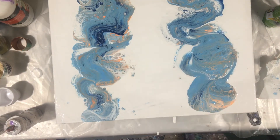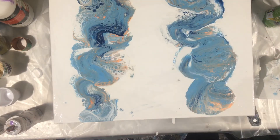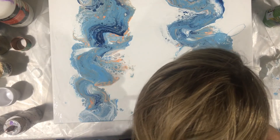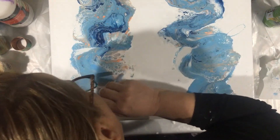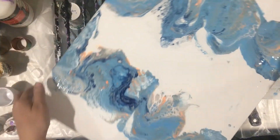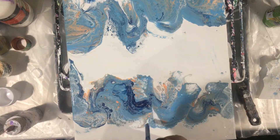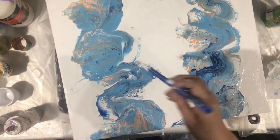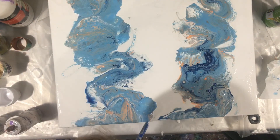Actually, the last one I did like this was a burgundy one not too long ago. I think I'm gonna throw a pour over it because I don't like the way it came out — it just came out so sloppy looking, and it was sloppy the way I did it. You may see me back on here with that small burgundy one. I may do a swipe on it — I haven't done a swipe in a while, so that'd be good.